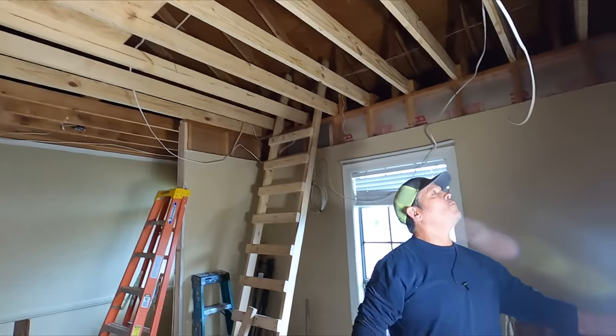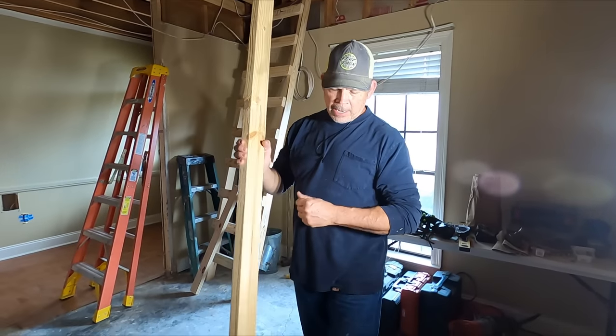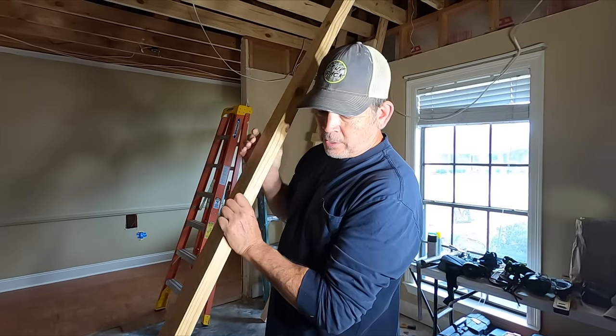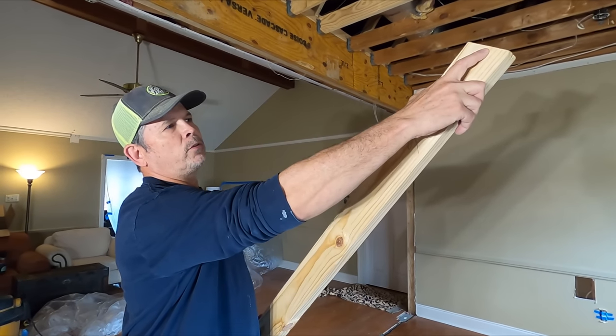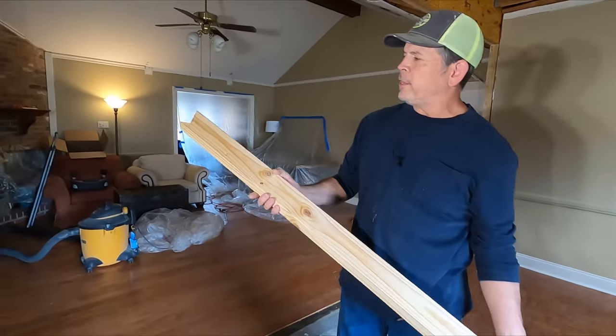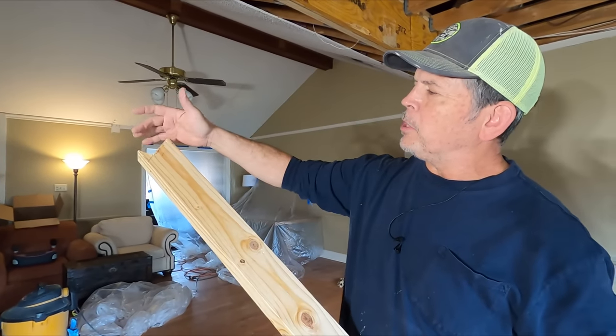We actually had one more brace to put in, but we left it out to make room for our ladder. I wanted to go over one of the details with you. This is the end that supports the roof, and this is the end that goes on our beam. It's called a bird's mouth.